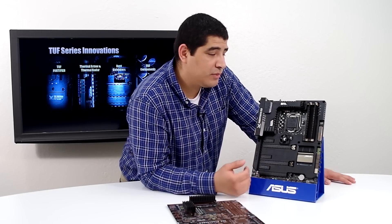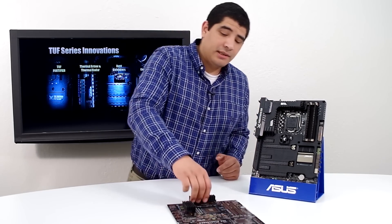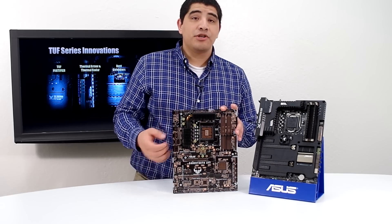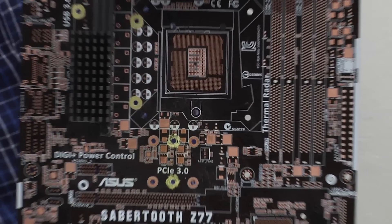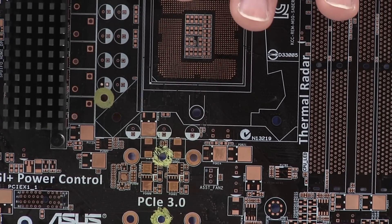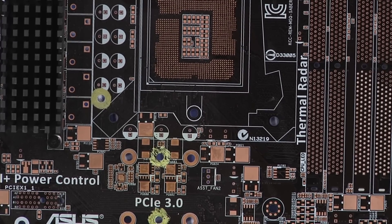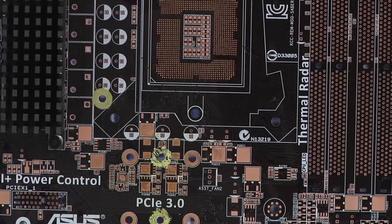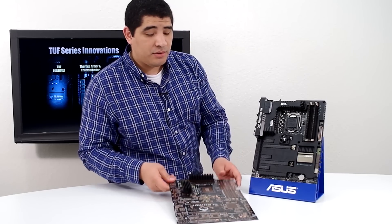We've got one other big addition for the thermal radar system on the backplane. There's something that's sometimes hard to see — convection holes. These are special holes on the PCB that allow air to pass through directly from one side of the board to the back, allowing the board to receive additional cooling and helping to reduce onboard PCB temperatures. This is another example of the TUF ethos of advanced cooling and monitoring — you're really getting that attention to detail in the Sabertooth Series motherboards.